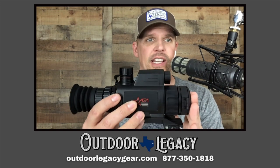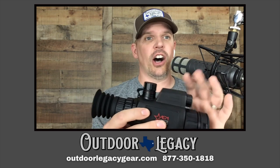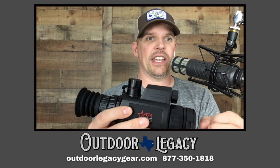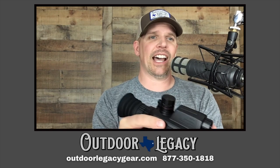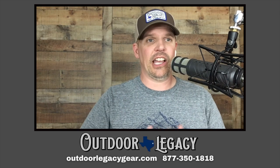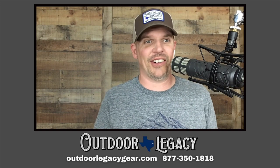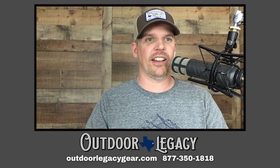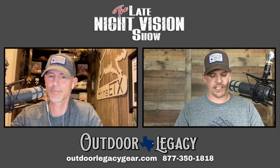It's got other features: full color daytime, full color nighttime, and an auto-sensing mode that automatically detects whether it's daytime or nighttime and switches over when it gets dark enough — which is a pretty cool and useful feature. There's also a fourth mode that supposedly helps in fog, though we haven't had any fog to test it, so we're not going to hang our hat on that, but it's in there.